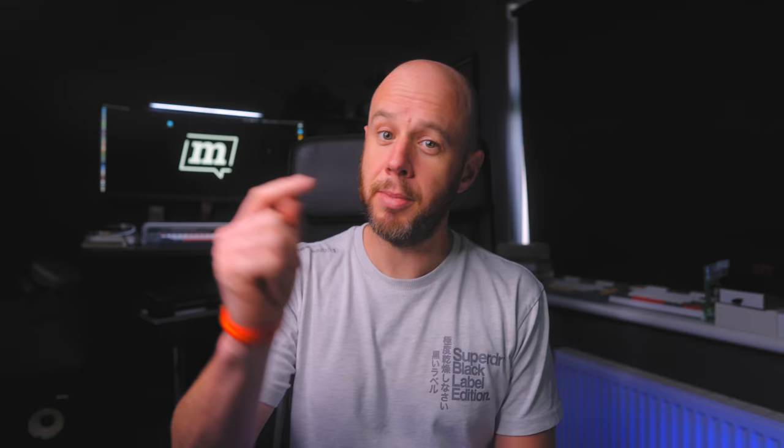Hello, welcome back to Markerless Reviews, not sponsored by Superdry. Thank you for subscribing if you have, and if you haven't subscribed, the button's just down there.